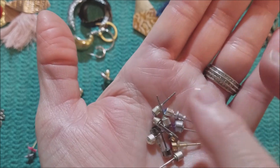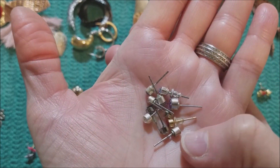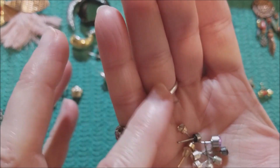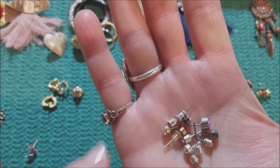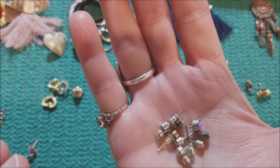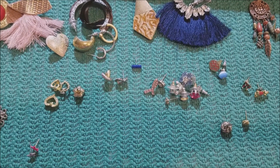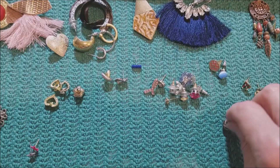Some of these might match up, but I'm not going to take the time. They're quite inexpensive — a lot of these types come from Claire's. I'll look at them after the video, and if I am wrong I will let you know. Otherwise I think they're just costume pieces. I could take a magnet to them, but I won't.